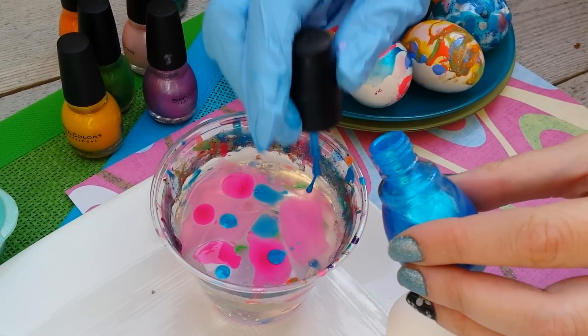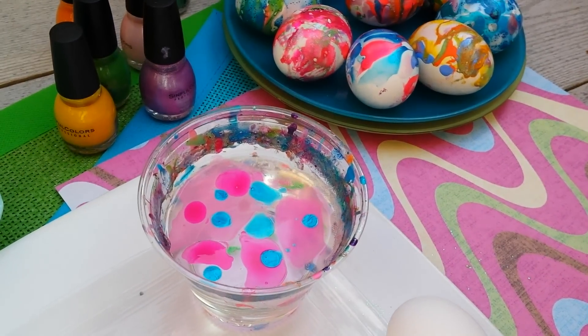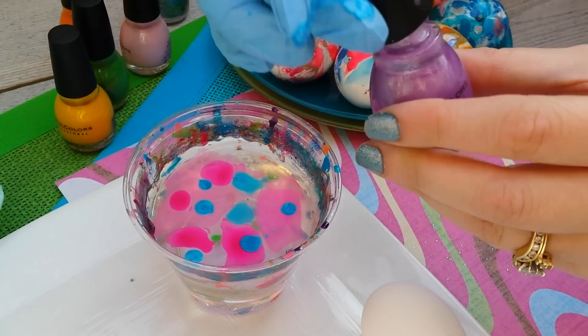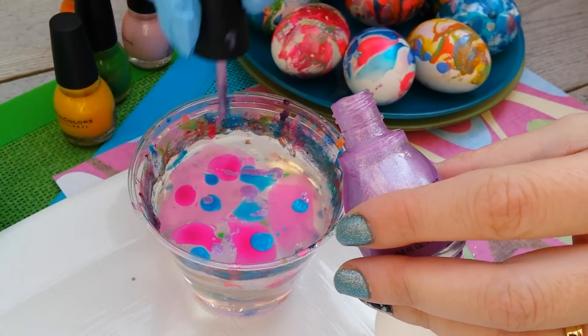I found that cheaper nail polish that's not as thick works better for this. Pick a couple of colors that you want to use, and make sure you use a cup that you don't care if it gets ruined — a plastic cup works great because the nail polish will stick to everything.